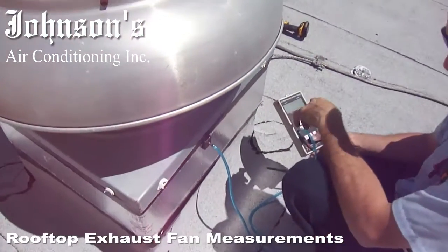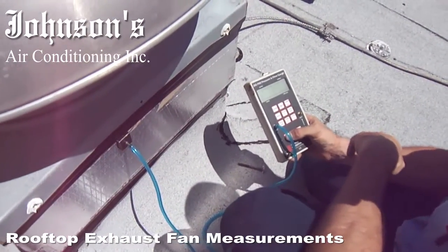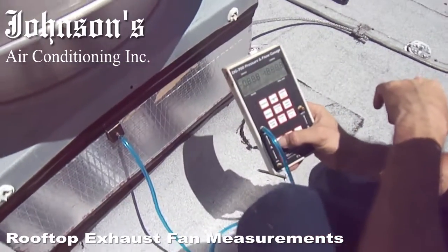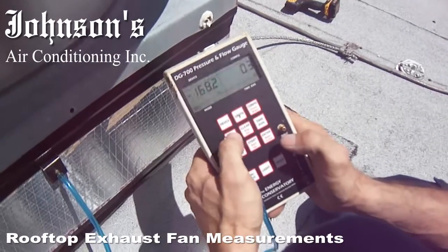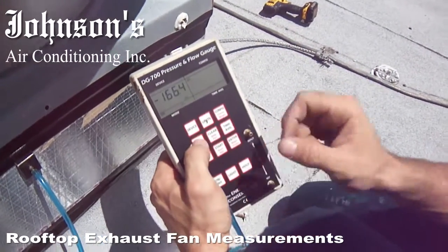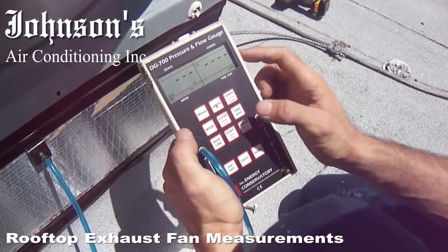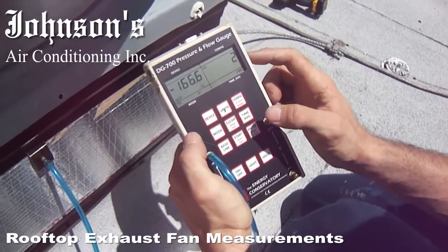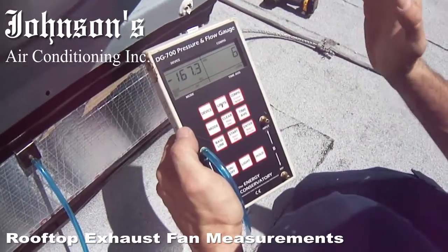So first you have to get the normal operating system pressure. How do you do it? Turn the device on, hit mode until it displays pressure, air handler, and then start. And it begins your time averaging. I usually give it 60 seconds so that each test is the exact same.